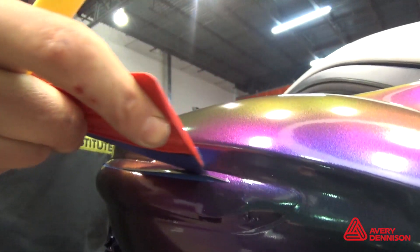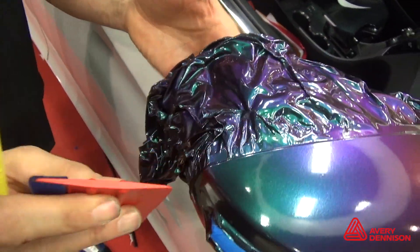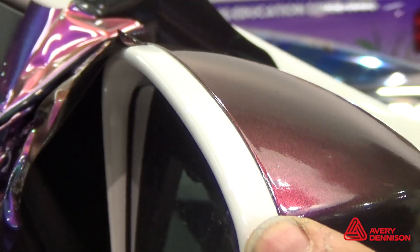Be sure to relax and tuck the edges, then wait 30 minutes before cutting. This is because Color Flow Gloss is a multi-layered film, so by letting the adhesive set up properly, it ensures no shrinkage.